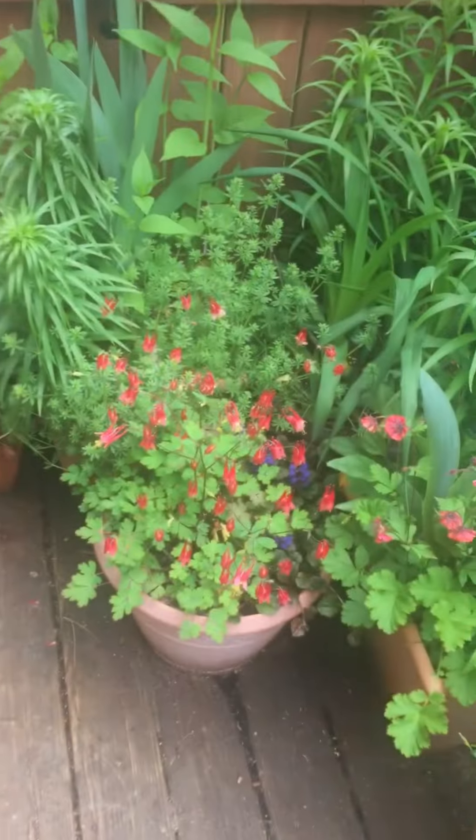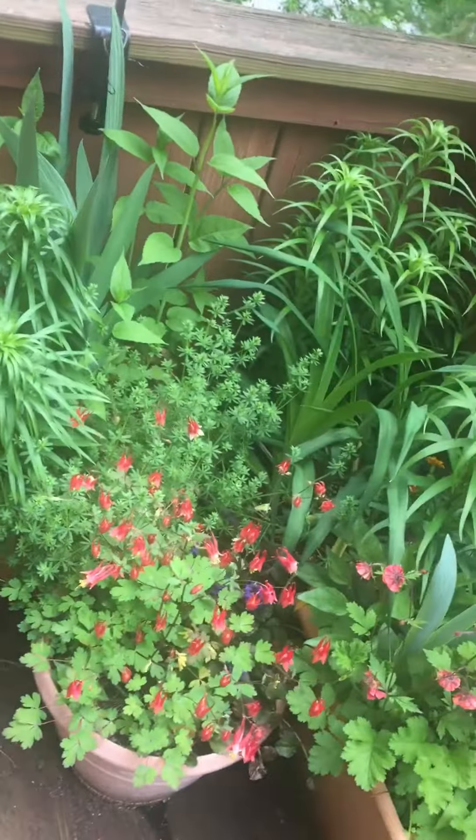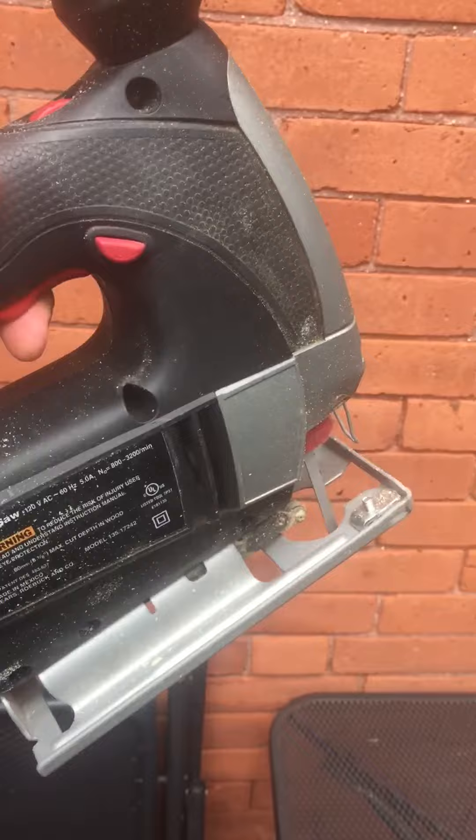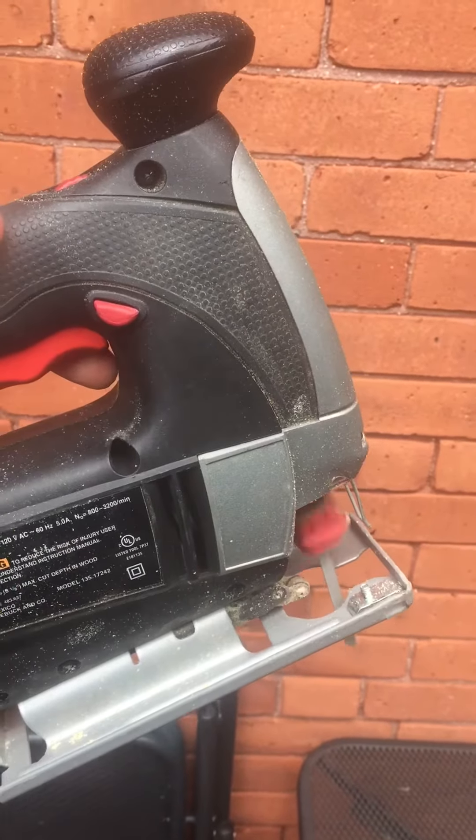I'm assuming that everybody has cardboard and sharp objects around the house that you can make the cardboard version of this. But I also know you guys are pretty creative and talented — maybe you have some other medium you can work in: clay, foam, or some other kind of material. What I did, since I like to work with wood and I have one of these, I made one out of wood.